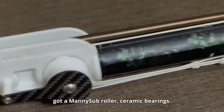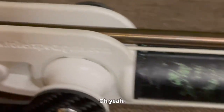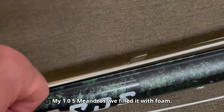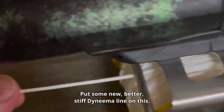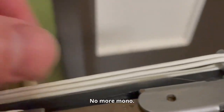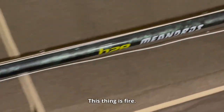We've got a Mani Sub roller with ceramic bearings. My 105 Meandros — we filled it with foam, got a new shaft, put some new stiffer Dynamo line on it, no more mono. Tired of that mono game. Double wrap. This thing is fire.